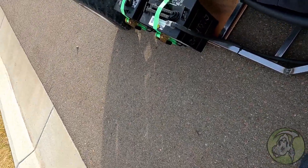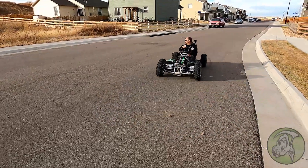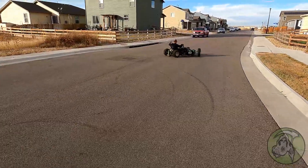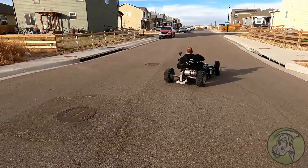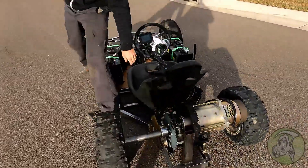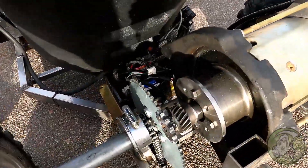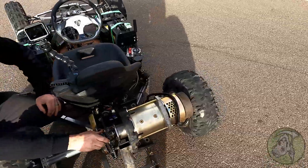I'm gonna let you drive it, because if I break it I don't want to be responsible. Oh, there's a rock right here. Oh, that was awesome! Take it — I broke it again. Oh yeah, this damn thing needs to stop popping out.